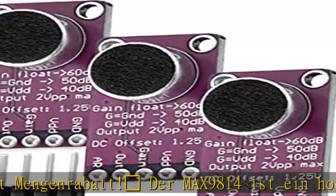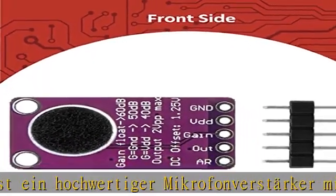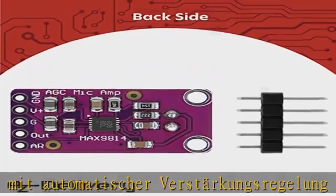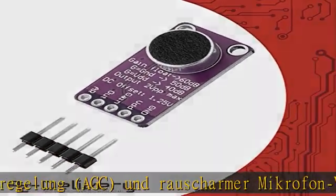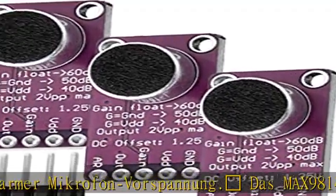Das MAX9814 Modul hat 3 Verstärkereinstellungen: 40 dB, 50 dB und 60 dB. Interne Rauschunterdrückung, Mikrofon-Vorspannung 1,25 V bis 2 Vpp, Spannungsversorgung 2,7 V bis 5,5 V.